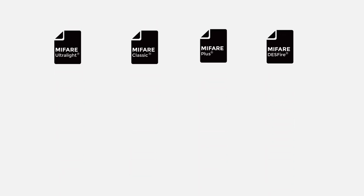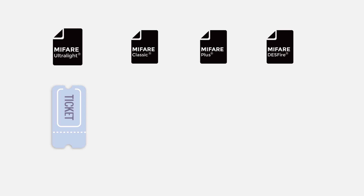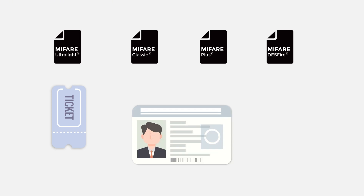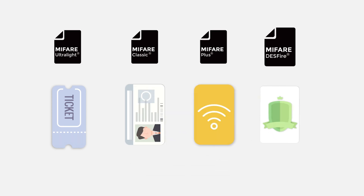Which MIFARE card fits your needs? For disposable or low-cost tickets, choose MIFARE Ultralight. For hotels or basic staff IDs, MIFARE Classic. For public services and scalable access, MIFARE Plus. For high-security, large-memory, or payment applications, MIFARE DESFire.